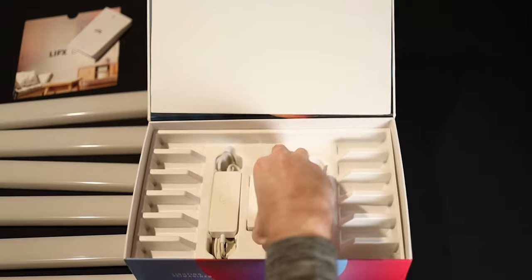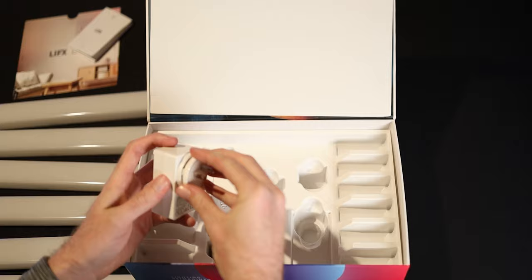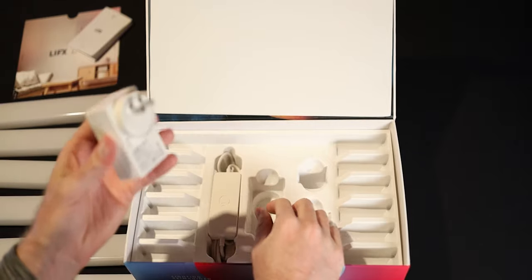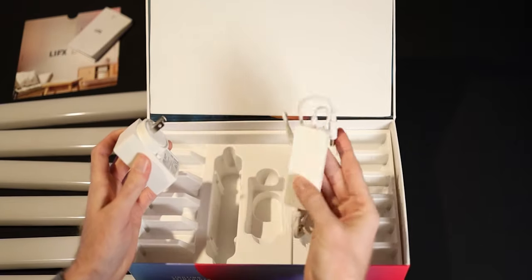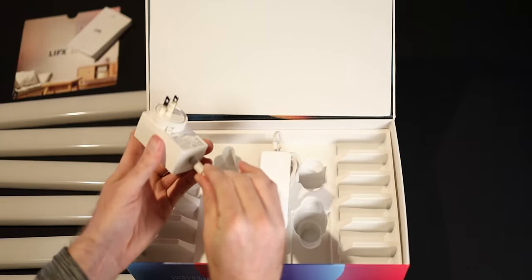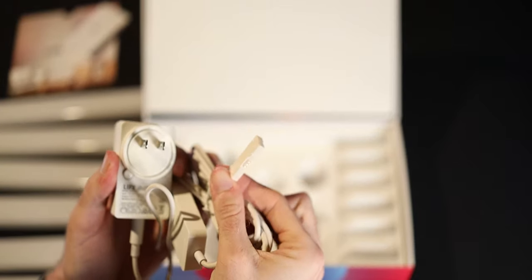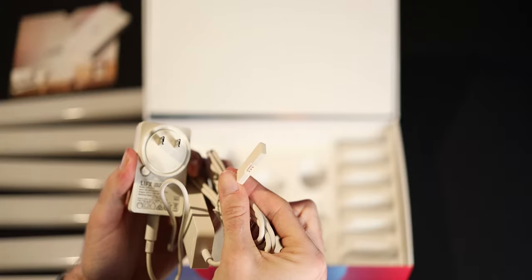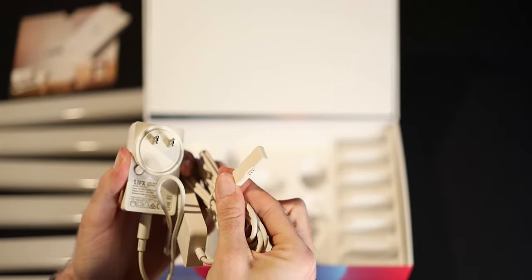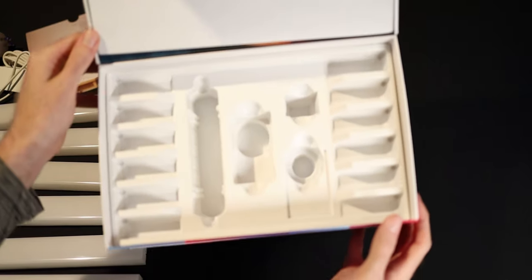We have the power brick, which comes a little separate just in case you're in a different country. I'm in the U.S. so I have the U.S. plug. And we have the Wi-Fi connector power brick — you just plug this side in right here, and this is the connector that connects to the beams themselves. And that there is the whole box.